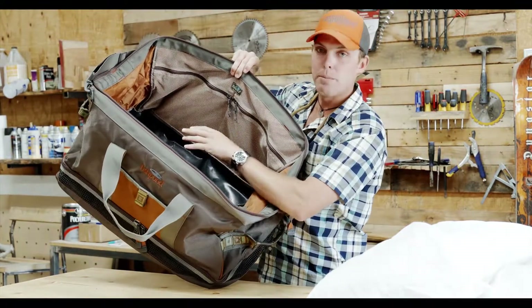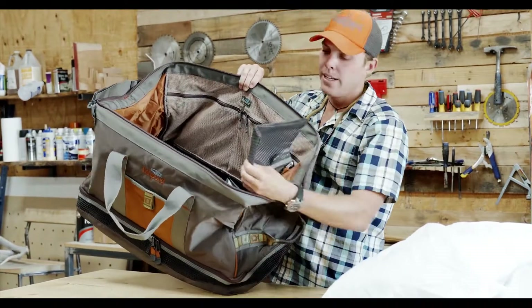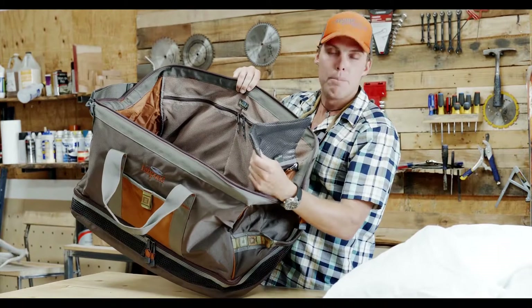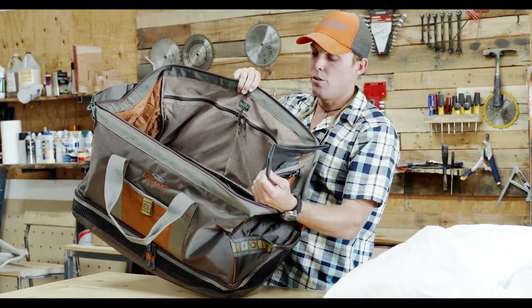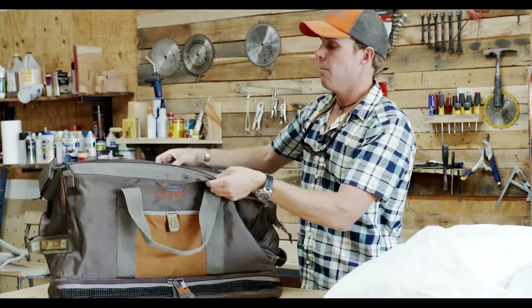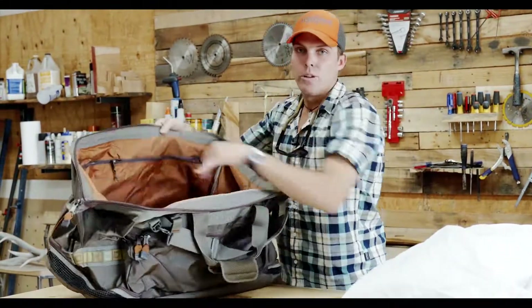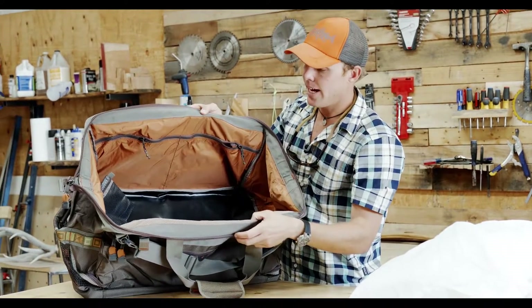It keeps everything separated between the bottom compartment where you put your waders and boots and so forth. There's also a nice little feature here — this TPU coated pocket that's great for a cell phone. This is actually removable as well so you can use it in different configurations. We have pockets on both sides here, these zipper slash pockets, really handy when you're organizing tackle or anything like that.